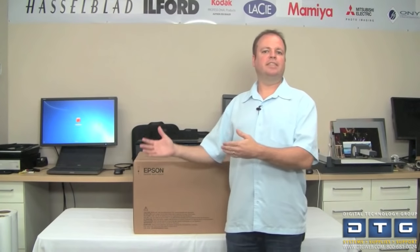The P800 fits between the new Epson P600 at 13-inch and the existing Epson 4900 17-inch with a roll built into it. A big difference when considering these printers is to think about your application — not only the size you need to print, but also your cost per square foot.